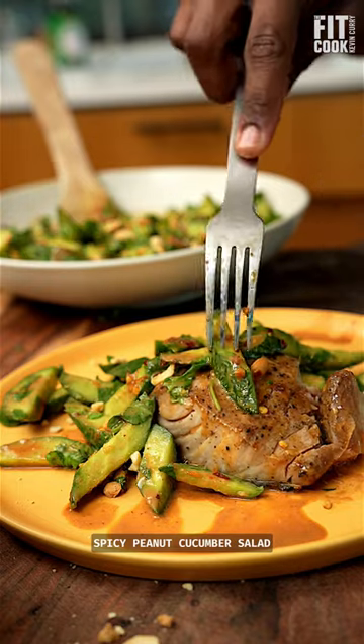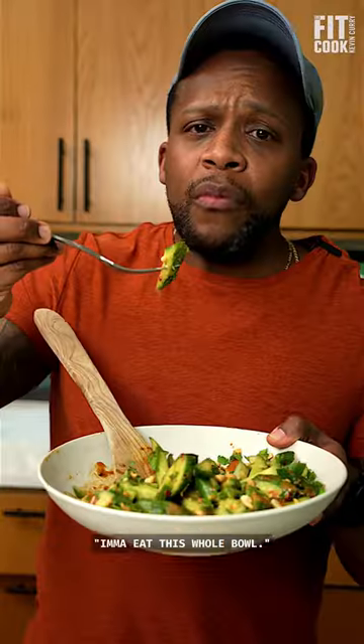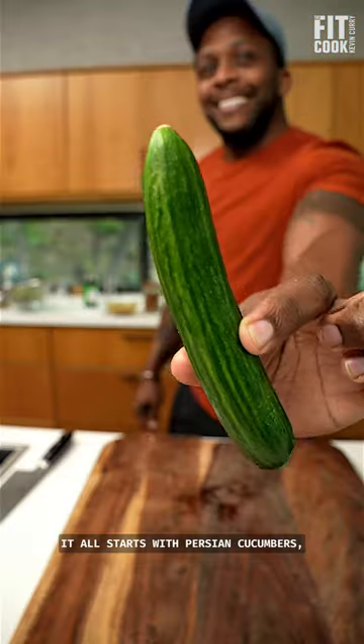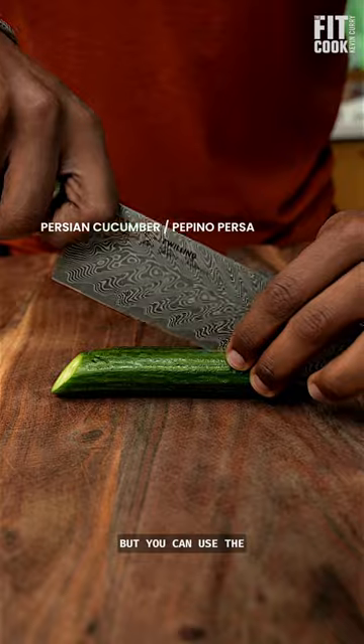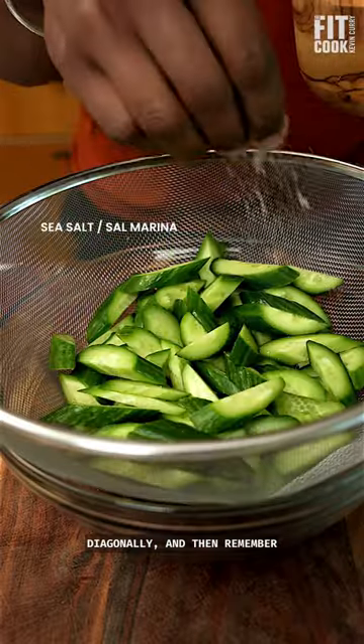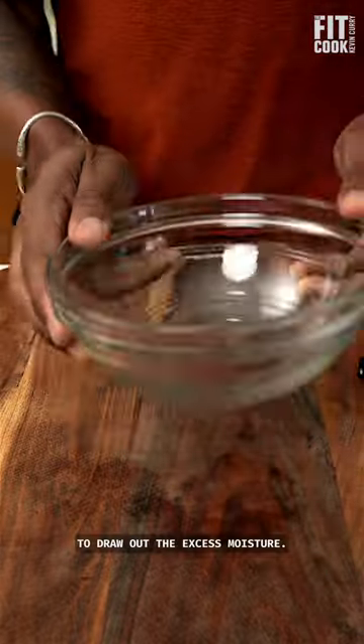Let's get into this spicy peanut cucumber salad for the spring. I'm going to eat this whole bowl. It all starts with Persian cucumbers, but you can use the regular or English ones if you can't find these. Cut them up diagonally, and then remember to add a sprinkle of salt to draw out the excess moisture.